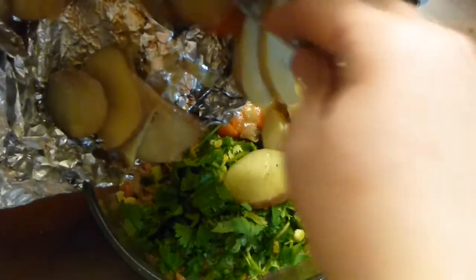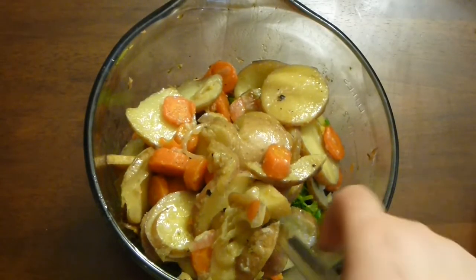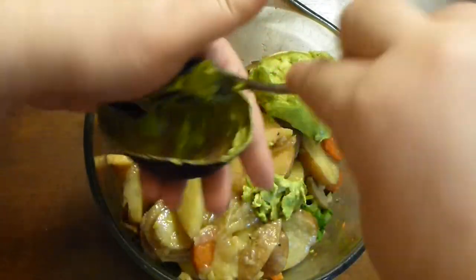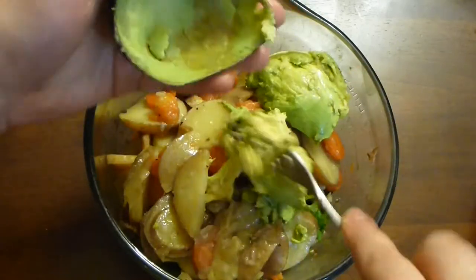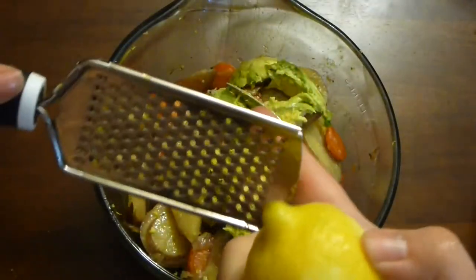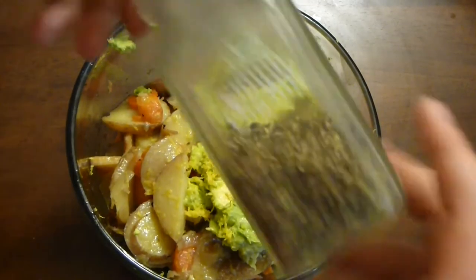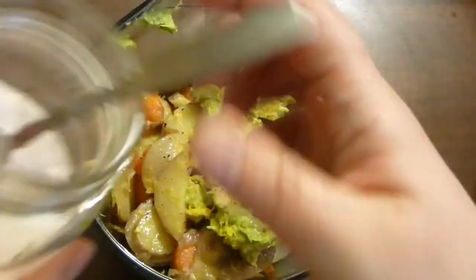You can use any leftover potatoes, mashed potatoes, sweet potatoes, or baked sweet potatoes — pretty much anything. Instead of an egg, I'm going to use avocado. Yes, you can cook avocado and it binds everything together. The whole ripe avocado goes in along with lemon zest and half a lemon's juice. Then a bit of salt and pepper — remember the potatoes are already salted and the fish isn't bland either, so don't overdo it.